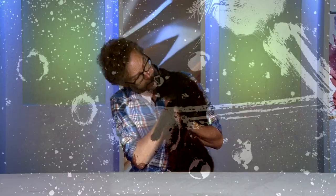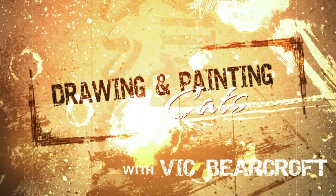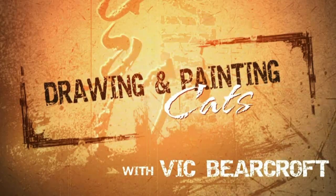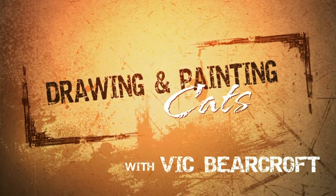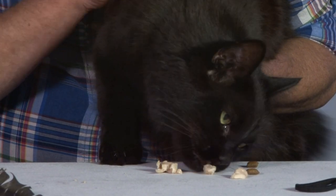Hi, this is Marley and I'm his human Vic, and this is Drawing and Painting Cats. During the next hour or so I'll be using a variety of drawing and painting techniques to bring a number of cats, big and small, to life on the page. So whether you own cats or simply like painting them, I hope you'll find this DVD and accompanying book useful, instructive and entertaining.